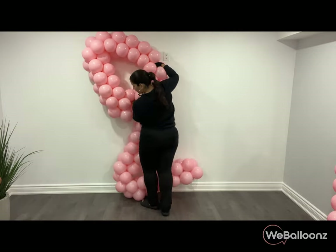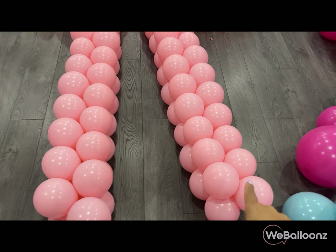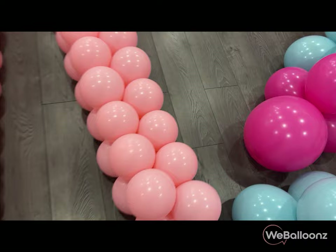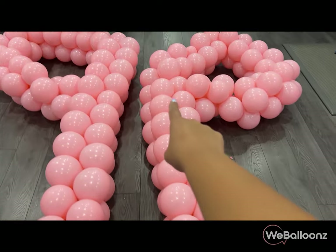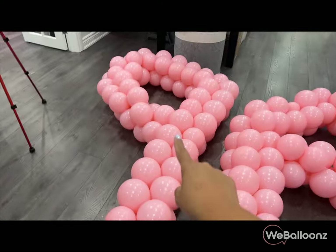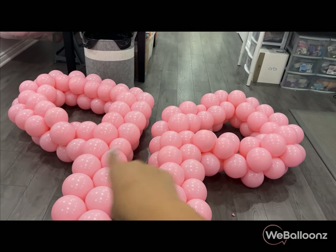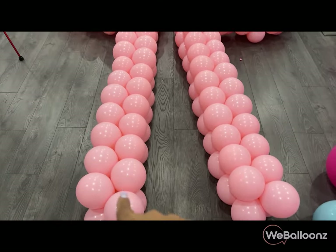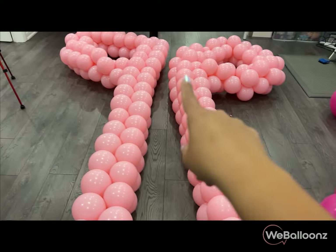What I did is I counted 25 pairs from one end to the other and then tied it at number 25 — one, two, three, four, five and so on — and when I got to balloon number 25, I tied it. I did the same on the other side. You can count from either end, just to make sure the loops are the same size. I counted 25 balloons from the very first balloon all the way to the tie point.